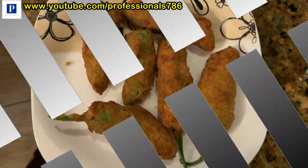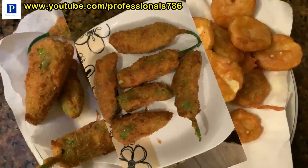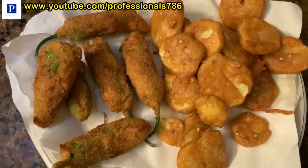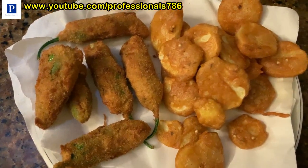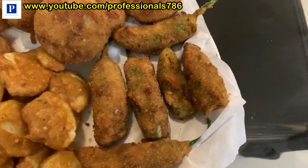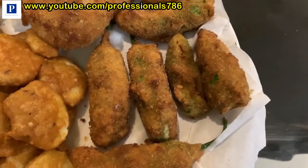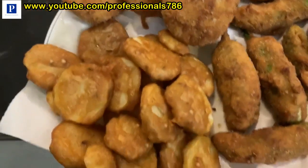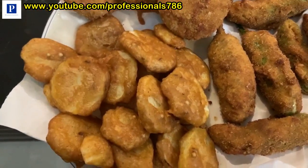Now it will be ready. We will put it in paper so that the oil will be removed. These are the peri bites we have made — potato cheese cutlets and potato pakoda.